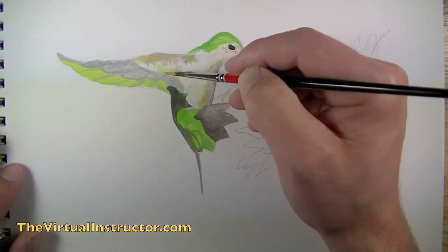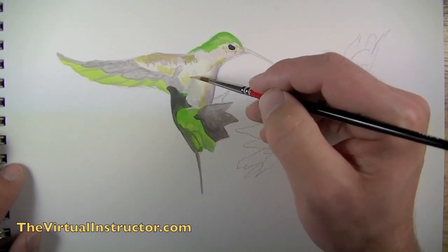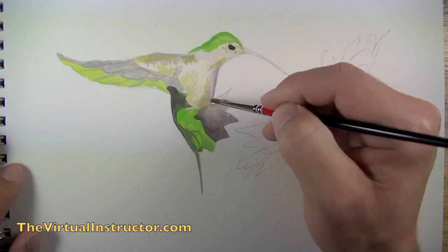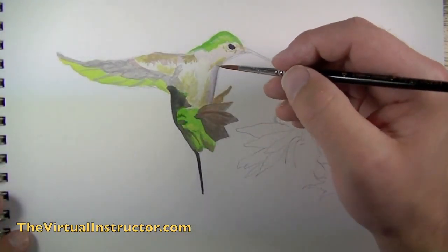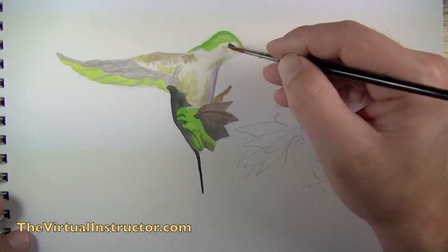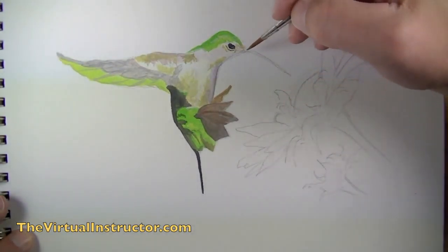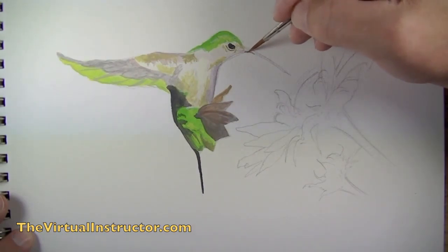Now we're just going to pay attention to the colors that exist in our photo reference and the shapes that they make, then layer those shapes of color right on top of what we've already got down. A lot of people make the mistake of not doing this — they'll put down one application of a color and expect it to do all the heavy lifting. With any color drawing or painting, it requires layering to really create that depth you're looking for.